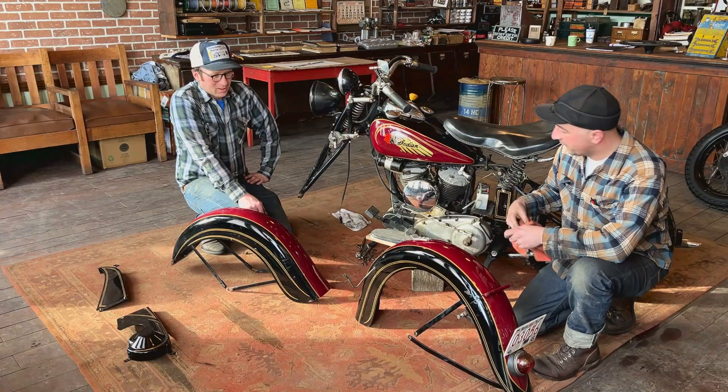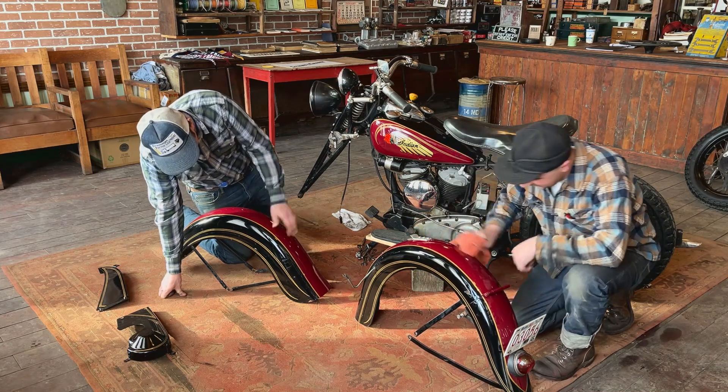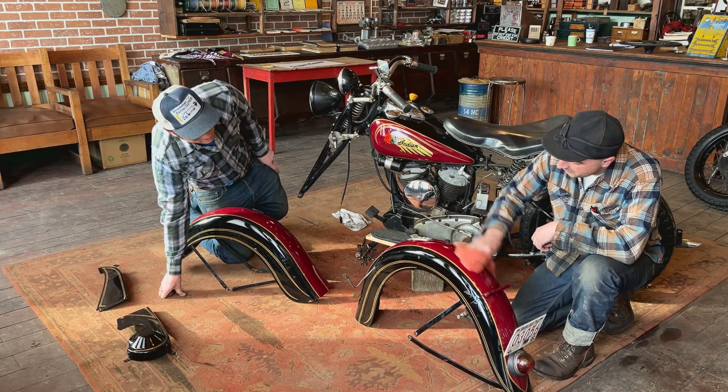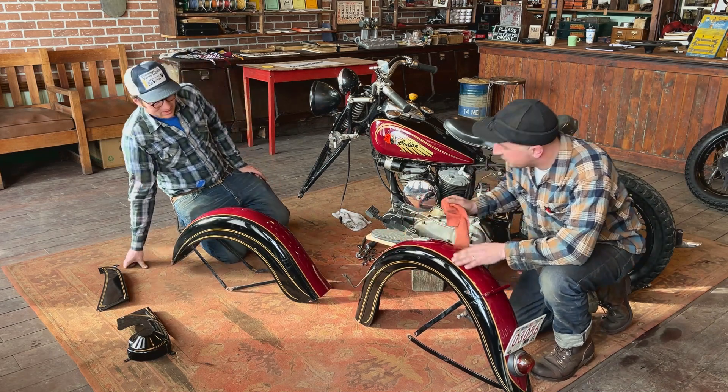That's gorgeous. Dave did a masterful job, yeah — recreating the sort of original-ish stripes. Boy, this really changes the bike having this gold stripe.